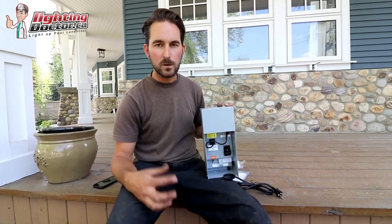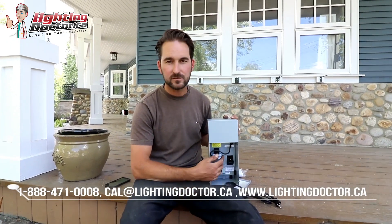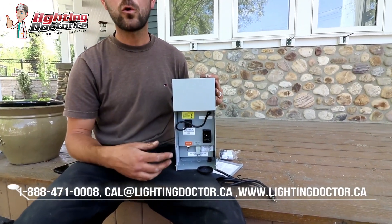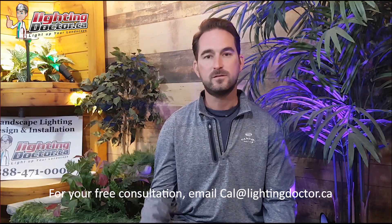A quality fixture is designed to run between 9 and 10 volts, so you can lose a lot of power along the way and the light will still run properly — another reason not to skimp on a fixture. To run the transformer, you can add an astronomic timer that uses sunrise and sunset to program everything and turn your lights on and off, or make it go Wi-Fi by using our Wi-Fi transformer.